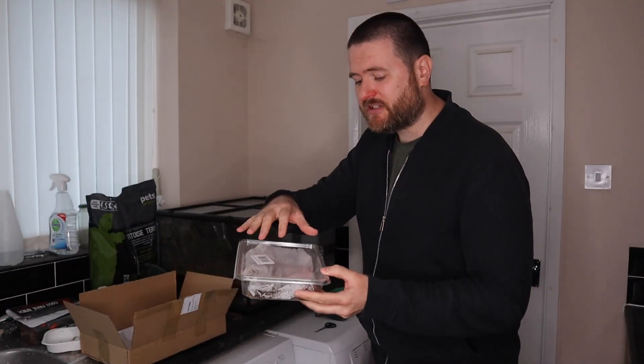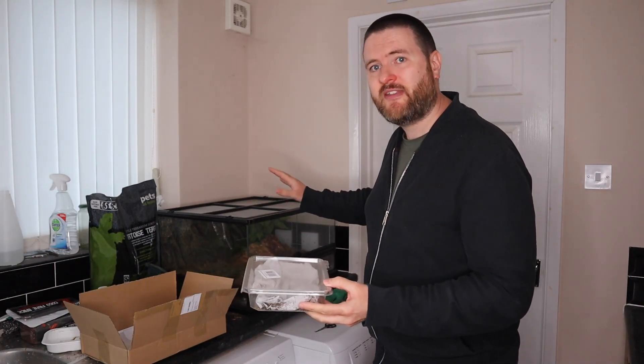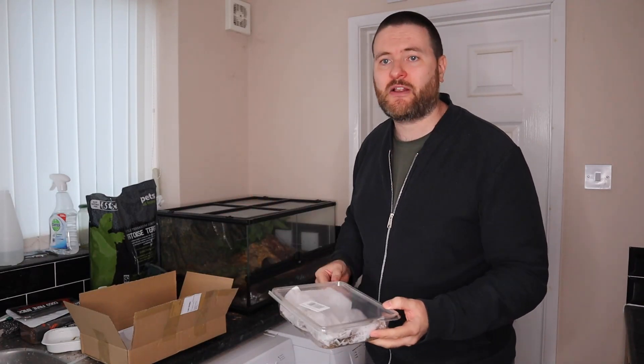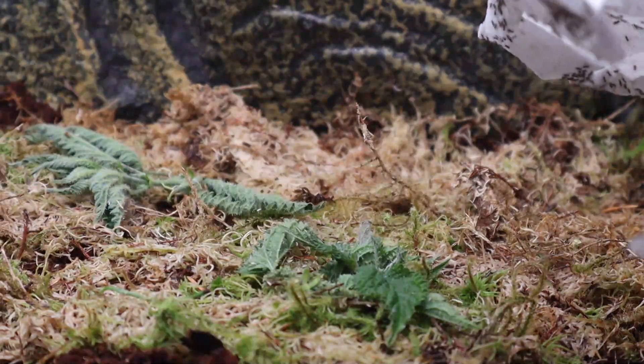So what I'm going to do is just take out some of these, shake them around in there, and they'll just wander around and the frogs will hunt them naturally. Let's get them in and get the frogs fed. Inside my tank you can see some nettle leaves I've put in previously. If you look closely you might be able to see an aphid wandering around, but to make sure the frogs have enough food I'm adding in the banded crickets.